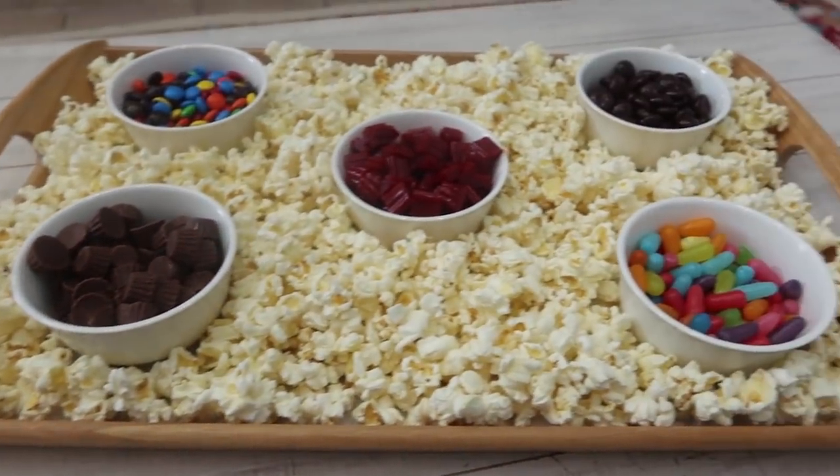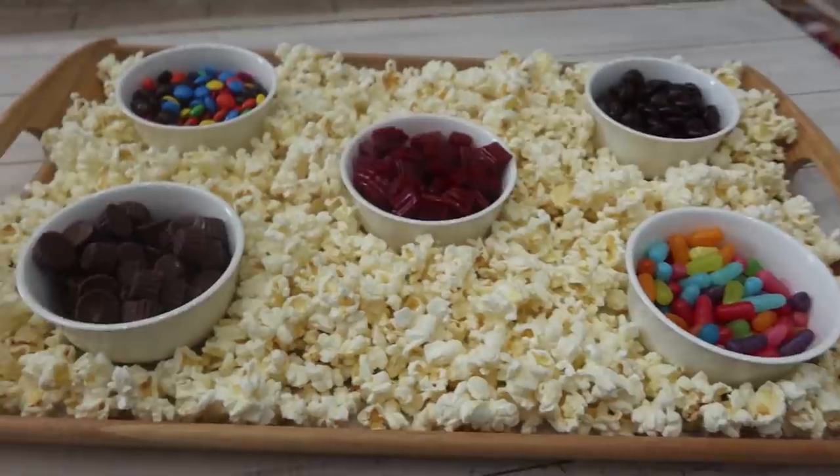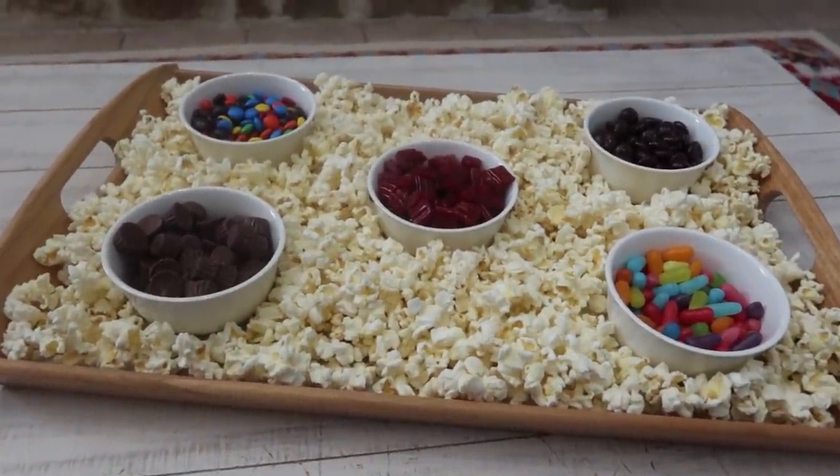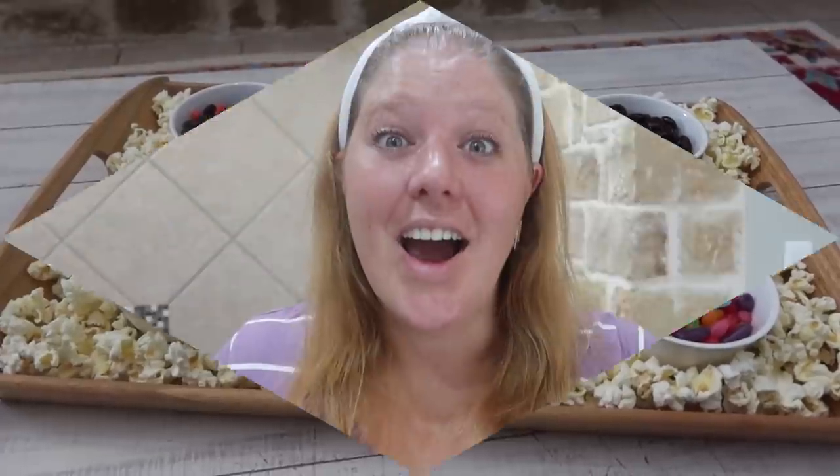I've had a little rug rat in here stealing already from the board, but this is our last fun little board that I'm sharing with you guys today. Those are the three boards I wanted to share with you guys today. I hope you enjoyed this video — if you did, give it a big thumbs up. If you are new, I would love for you to hit that subscribe button and join us here. Stick around, I hope you're having a fantastic day, and I will see you guys in the next video. Bye!